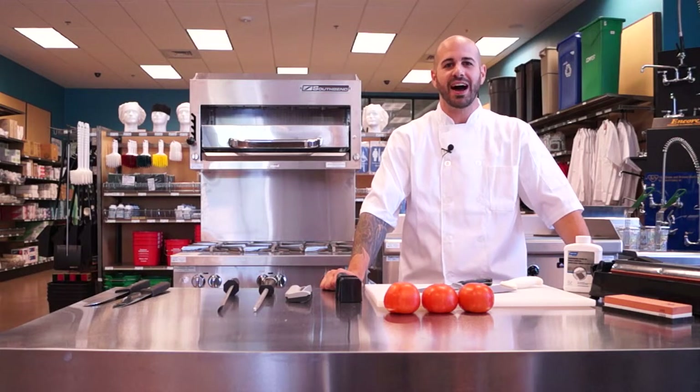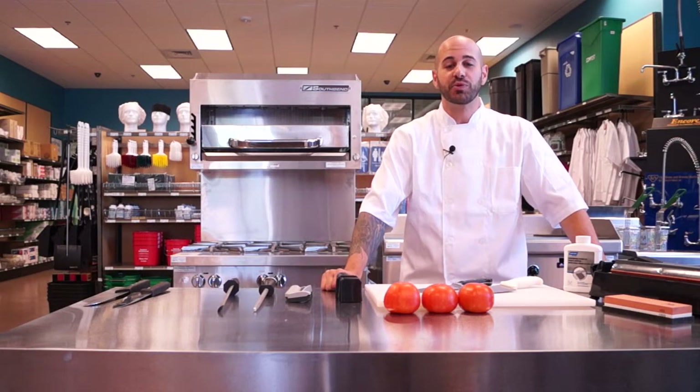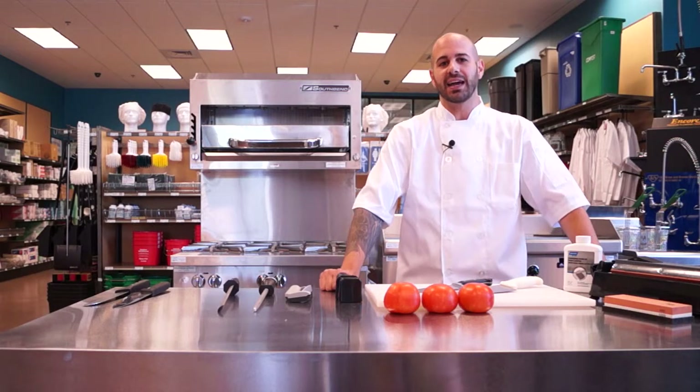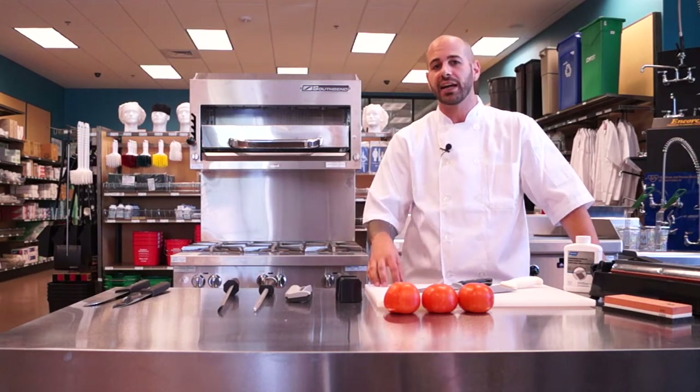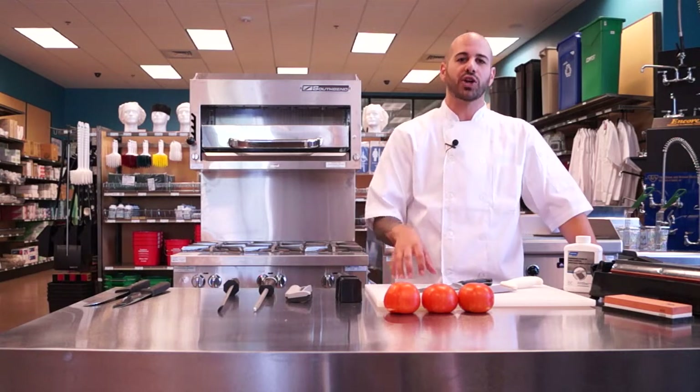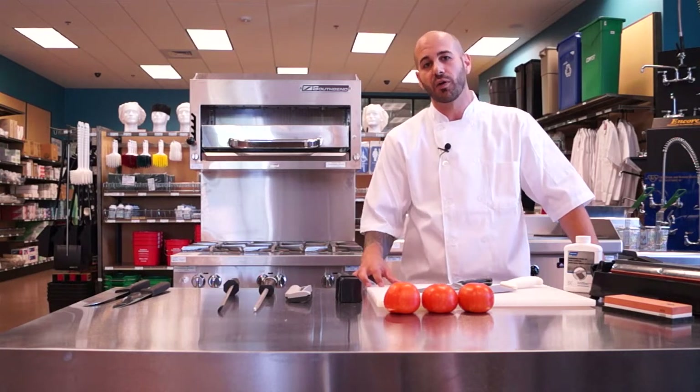Hello, welcome to Tundra Restaurant Supply. I'm Chris Tavano and I'm going to be taking you through some knife care and maintenance today. We're going to be talking about the differences between honing and sharpening and the different kinds of stones for sharpening, as well as the different kinds of steels and rods for honing.